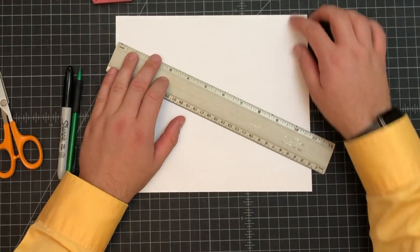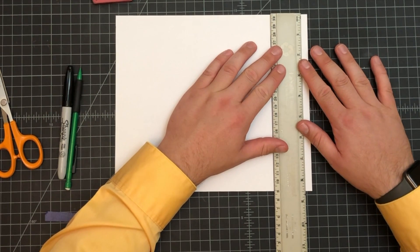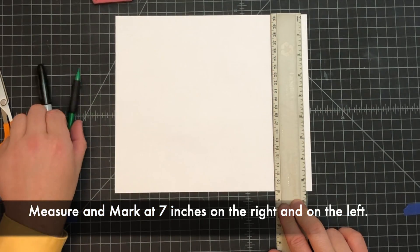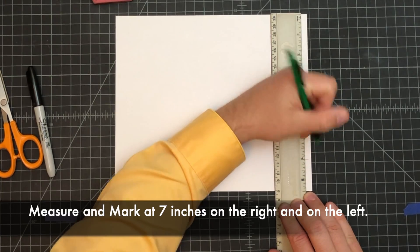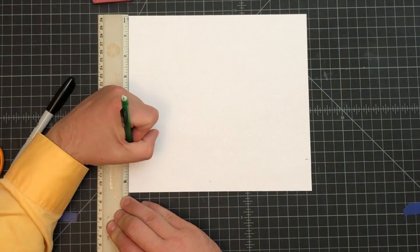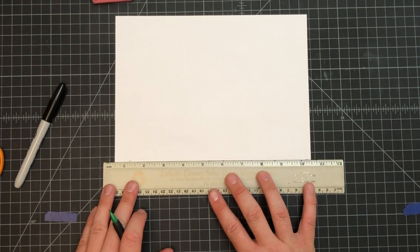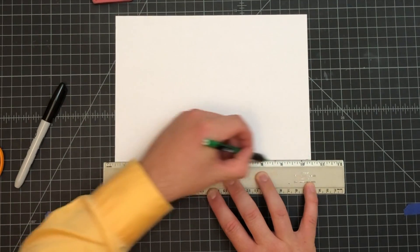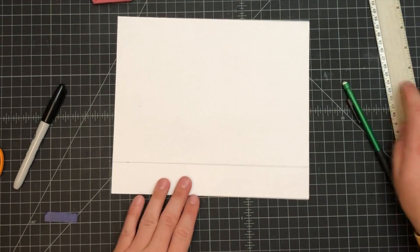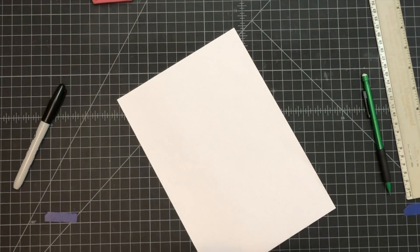Now we have the length right, but it's actually a little too wide as well, so we need to adjust that. Over here on the right-hand side, get your zero lined up at the top — notice your paper is eight and a half inches wide. Mark at the seven, then slide your ruler over to the left-hand side, make sure you get the zero lined up and mark at the seven again. Then use your ruler to connect these dots and draw a line going right through them from side to side, then trim.